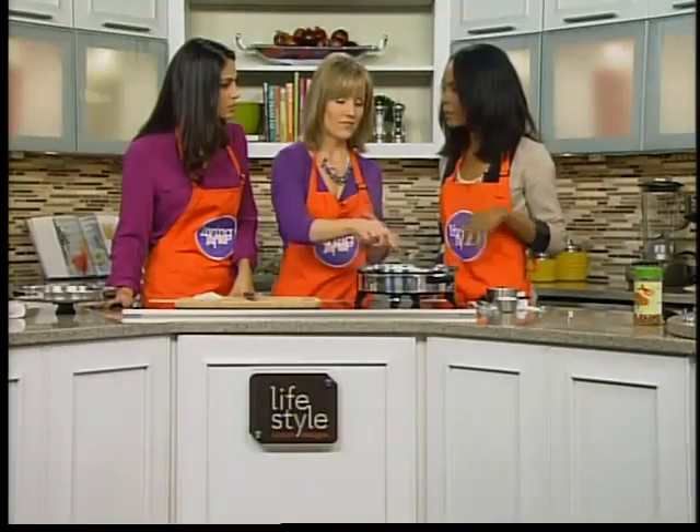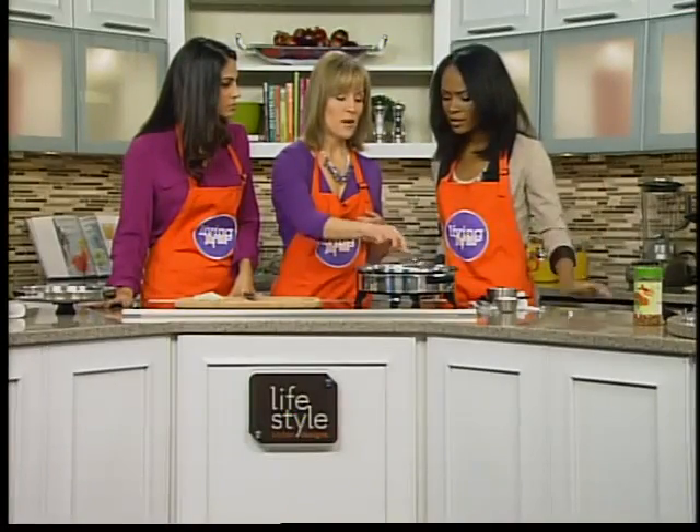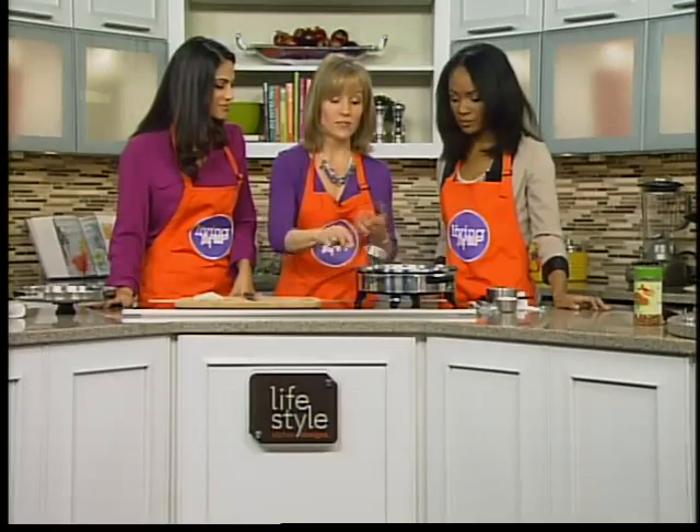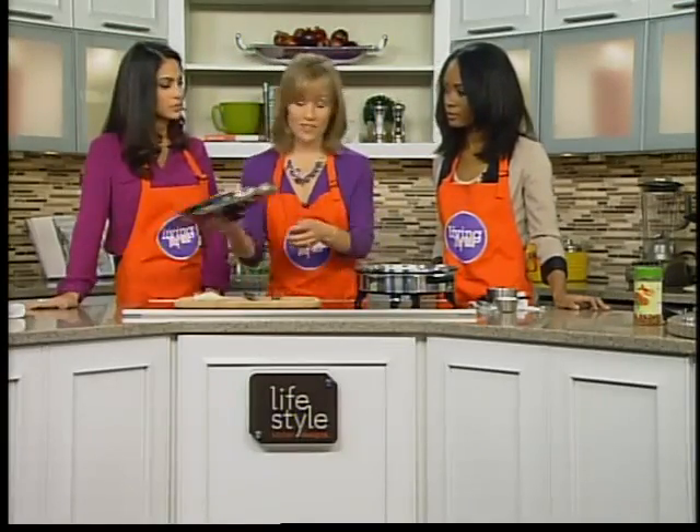How long has the chicken been cooking before you add the carrots? It's just been browned. Okay, just until it gets brown on both sides. That'll add flavor. And if you want even more flavor, you can use a bone-in chicken. That will add more flavor. I've used boneless here, though.